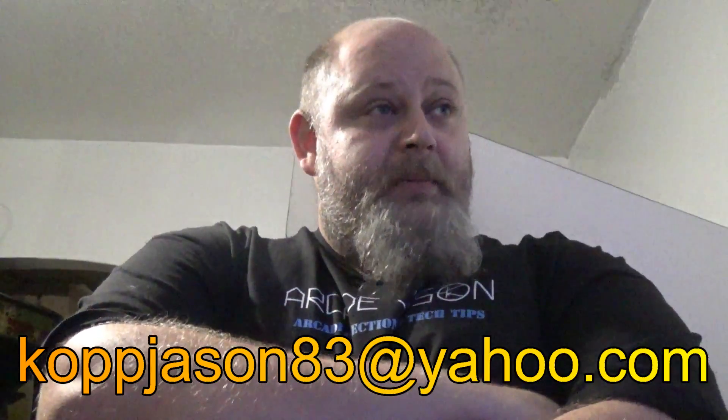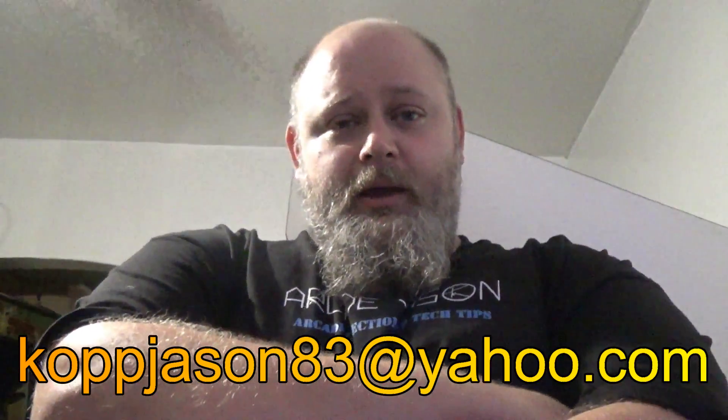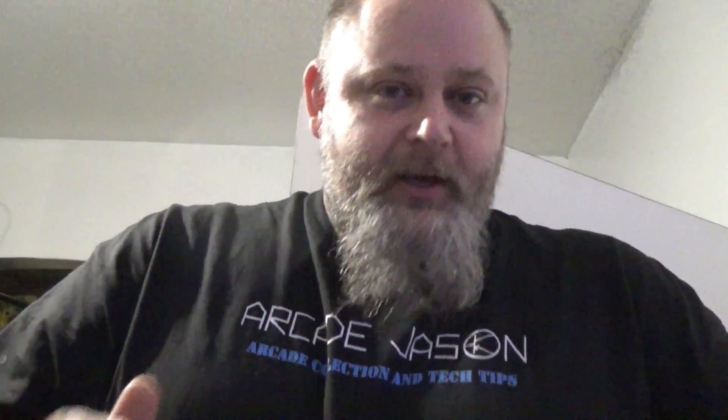I'm going to try to do a viewer mail kind of thing, like John from John's Arcade does. In the past I didn't have enough viewers to even make a difference, but now I get maybe ten emails a day — which is funny because I'm such a small channel. I get so many questions, and on top of that I get texts and messages from Facebook with all kinds of random arcade stuff. I don't want to be a ripoff of John's Arcade, but I want to do it so bad I don't care. So if you don't like that idea, give me some comments.